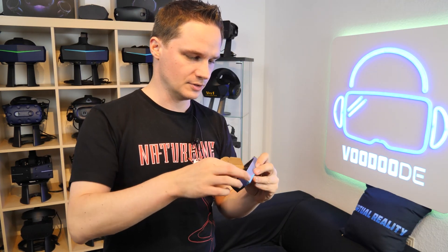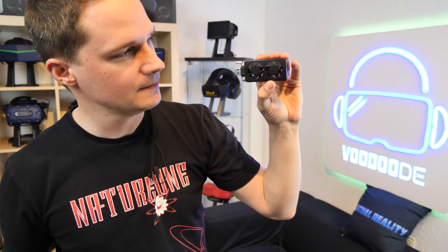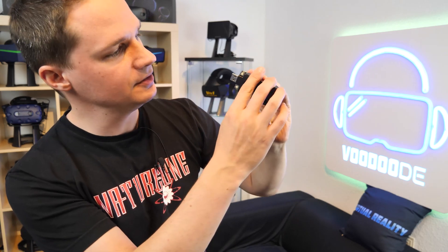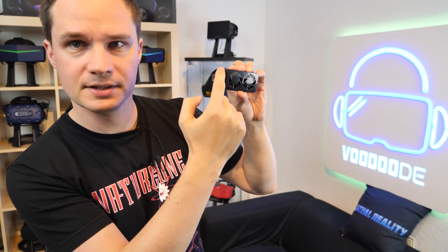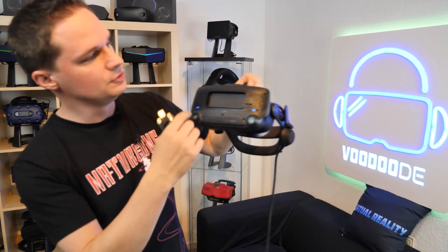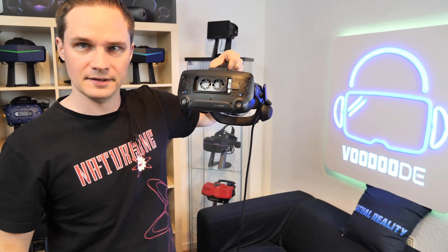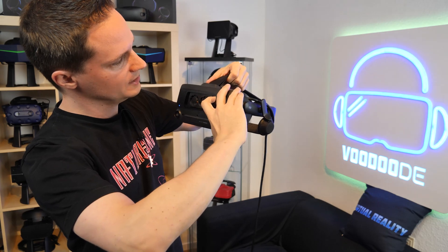Let's open that. There is the small module — let's check it out. It's so small, it's not so beautiful to be honest. And here you can see the two buttons. So how do you mount it? Of course, remove the front plate of the Valve Index and then just insert it. It's very, very easy. That's it — done. Now you can switch it on.